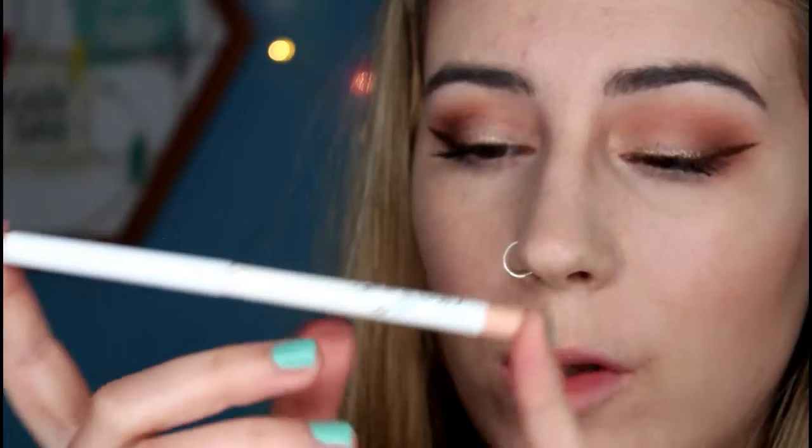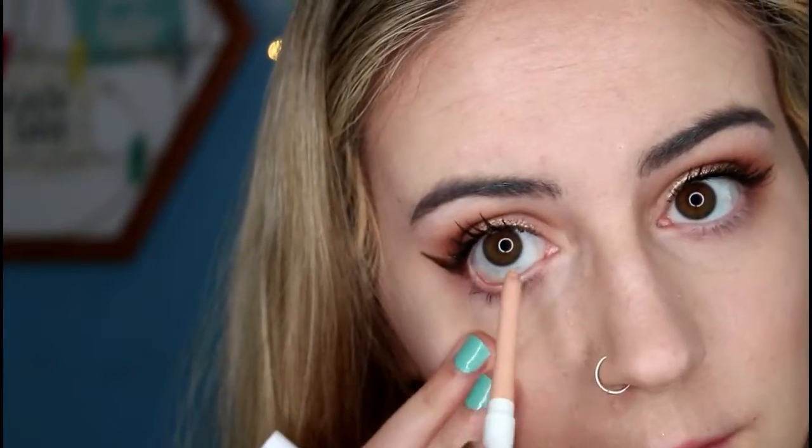Now I'm going to apply mascara — I'm just using my MAC False Lashes Extreme Black mascara and I'll do that off camera. To finish off the eyes, I'm going to run my ColourPop creme gel pencil liner in the shade Honeydude into my waterline. And that is the eyes done.